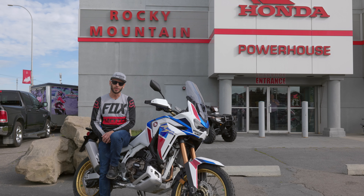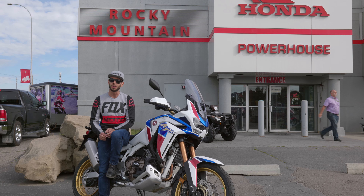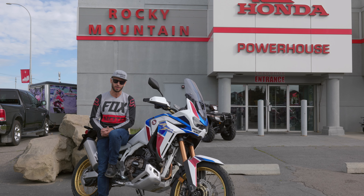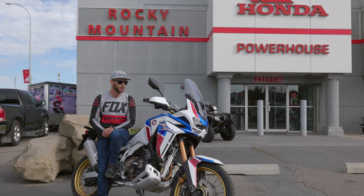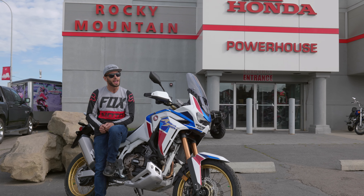The new Adventure Sport for this year is ready to tackle any terrain that you throw at it. With all the new key features, this bike is a drastic improvement over the previous generation. Come down to Rocky Honda here on McLeod South and let's go for a test ride — every day is demo day.